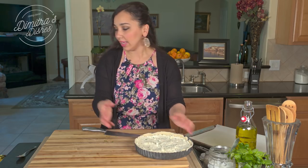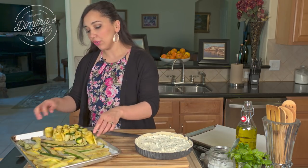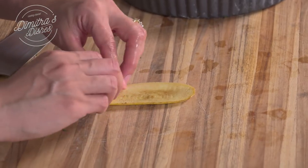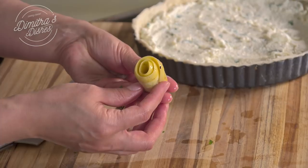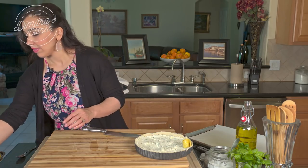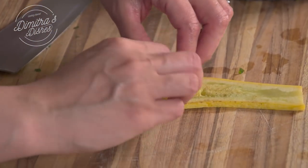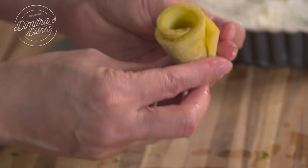This is done. Now we're going to take our zucchini slices and roll them up into these little rose shapes. What you do is take one piece at a time and you just roll like that. Look at that!